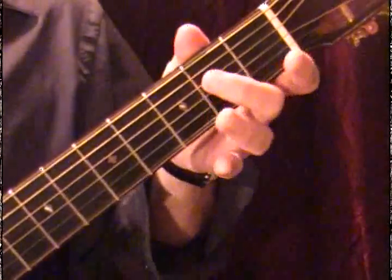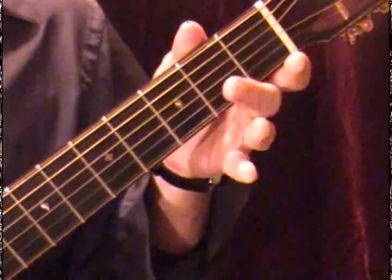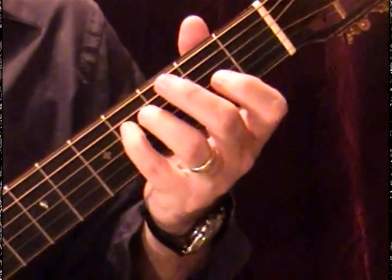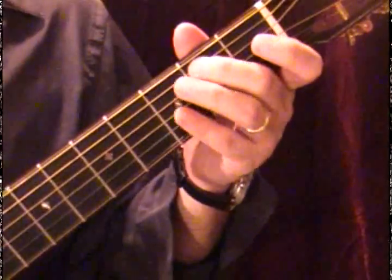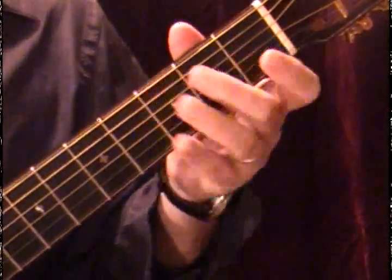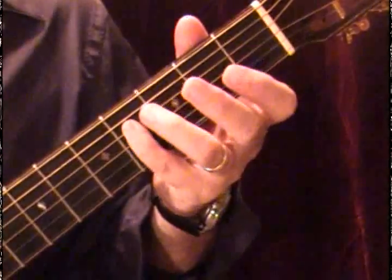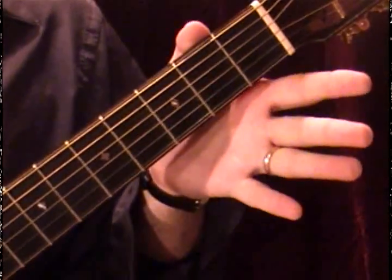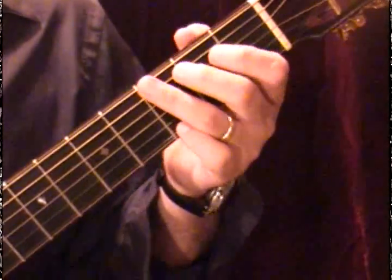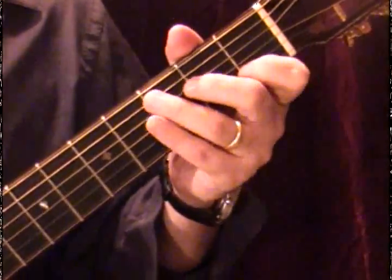Instead we use the very next one, which is F sharp — a half step higher than F. So: G, A — there's no H in the alphabet, we go to A — then B, C, D, E, F sharp, and then our octave G. Notice there's no B sharp; it's a half step from B to C. So: G A B C D E F# G — that's the G major scale.